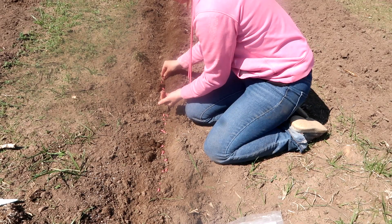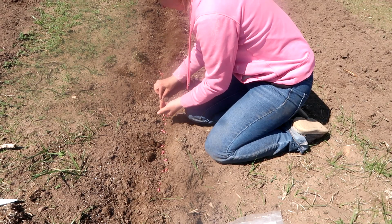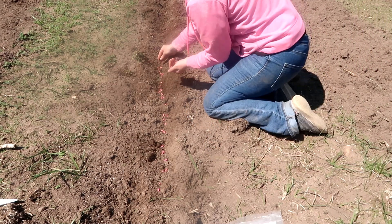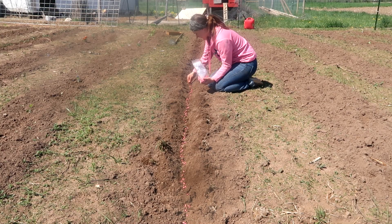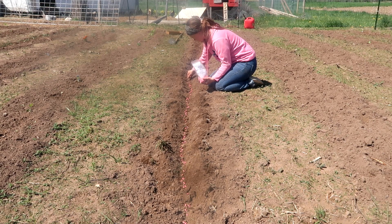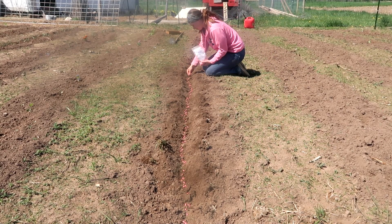Green beans are probably one of my favorite vegetables, so we grow a lot of them. Plus we use them to make dilly beans, which is a family favorite — not just my household but extended family. They make absolutely wonderful Christmas gifts, birthday gifts. I know a ton of people who love dilly beans. The rest of this row is going to be our bulk green beans and I'll probably end up doing two, possibly three plantings throughout the summer.